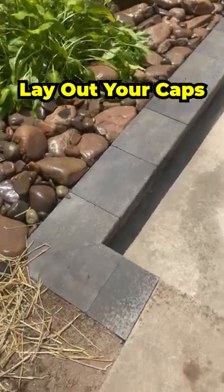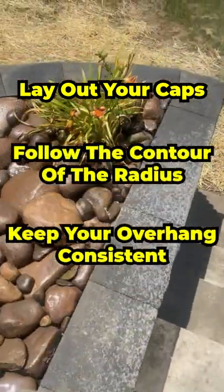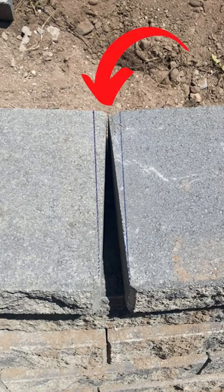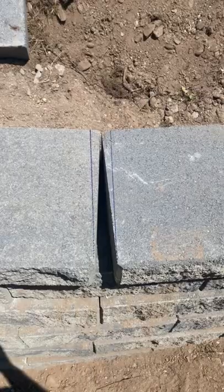Go ahead and lay out your caps as you would normally, following the contour of the radius, keeping your overhang consistent. Between the caps, you're going to have one side of the caps that are touching and a gap on the opposite side. Your next move would be to measure the distance of that gap.